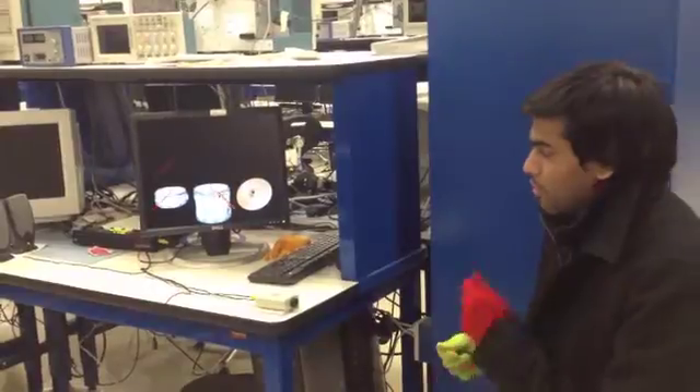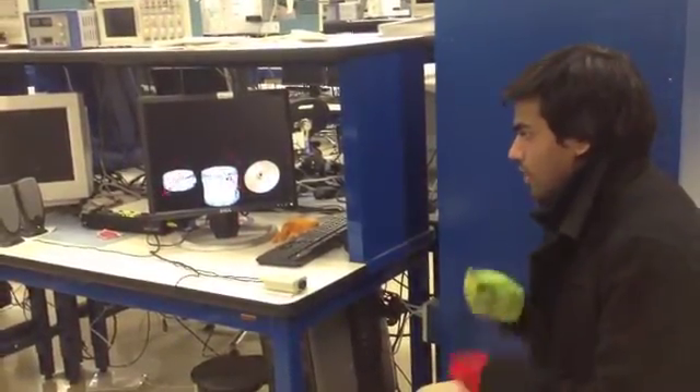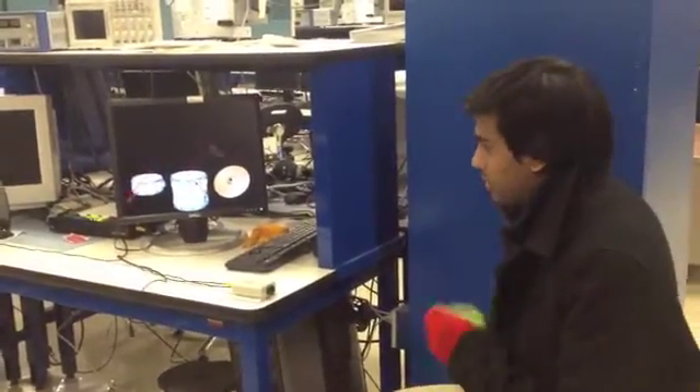As you can see, as I move my hand I can hit the drum, and this gives a good user interface. You can also enjoy drumming without actually being able to own a drum set.